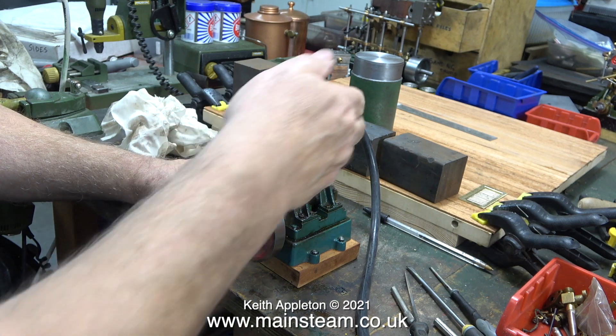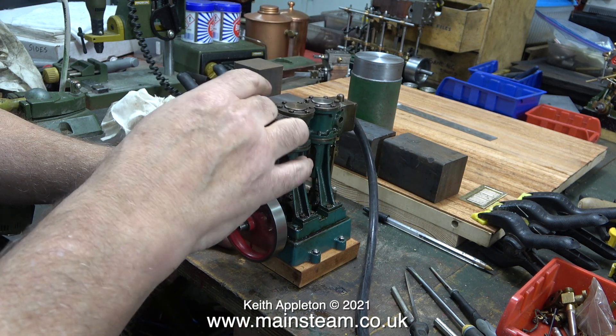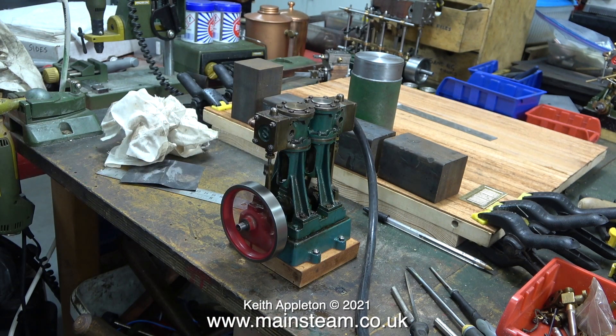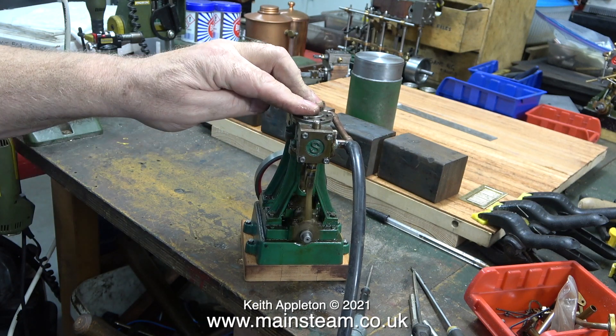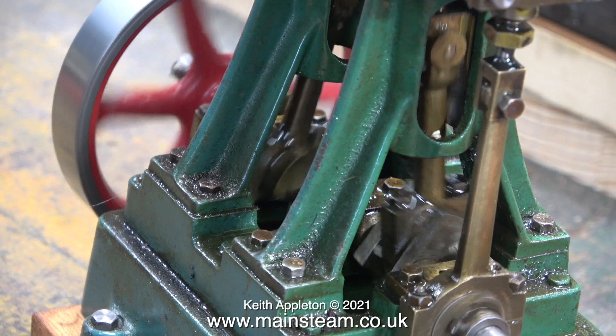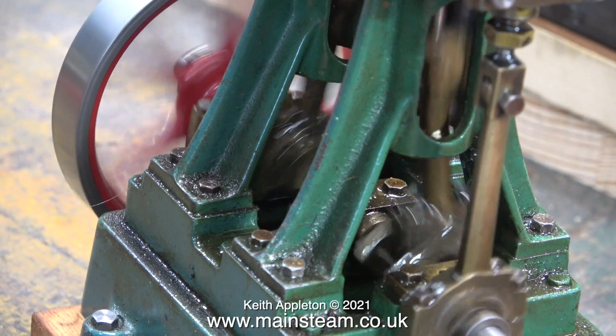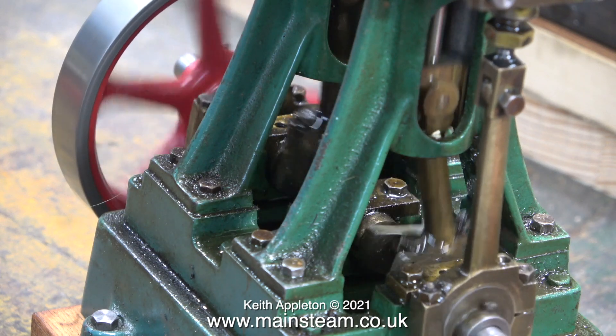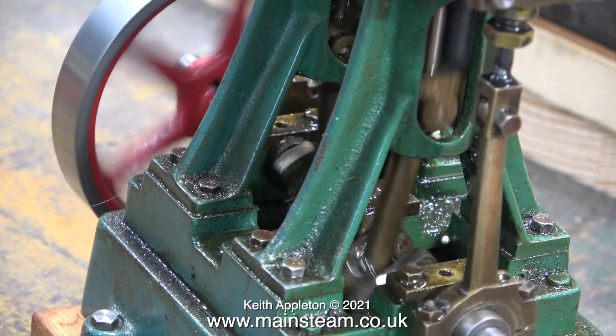As you can clearly see and hear, there is a definite improvement. It's not blowing quite so badly, and I haven't adjusted the valve timing yet either. I'll stop talking at this point and just let you have a listen to it and watch it run. When I ran it at warp speed nothing fell off, which is always a good sign. That's why I always run engines on the bench at a very high speed when I'm working on them, just to make sure that nothing comes loose.